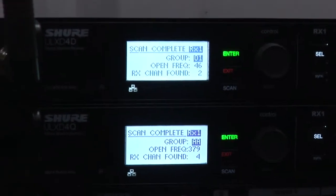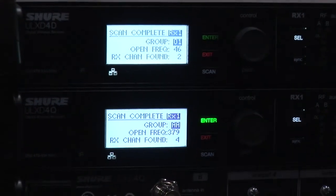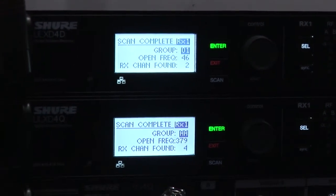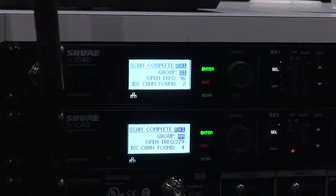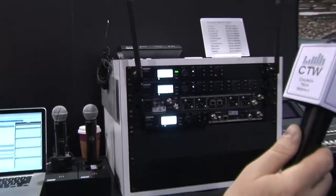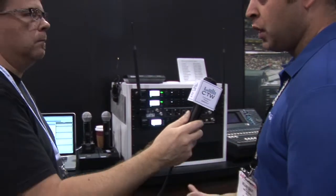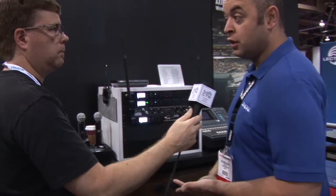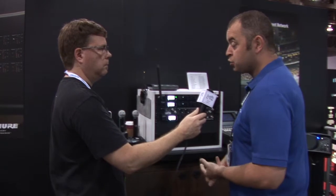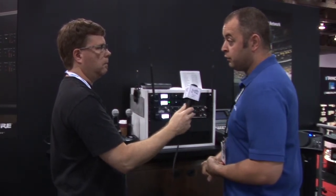In environments where spectrum is very limited but your range is also limited to up to 30 meters, high density mode allows you to get more frequencies in a very tight environment. The tuning range on all US-band receivers is 64 megahertz, so pretty wide. High density is a free upgrade to anyone who owns a single unit right now. Audio is not affected at all, encryption is still rock solid — it's a really robust product for limited spectrum situations.